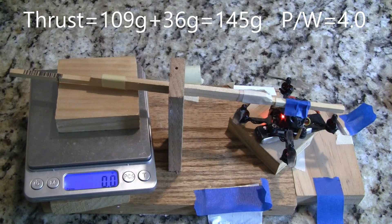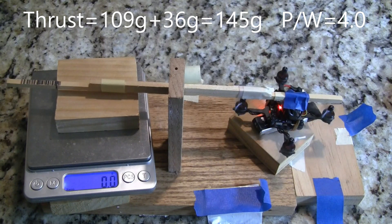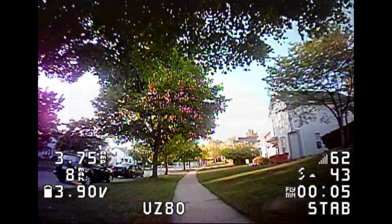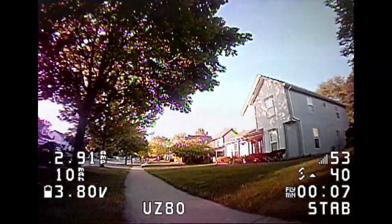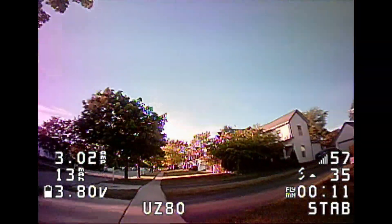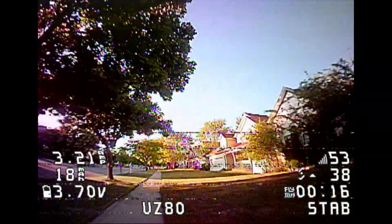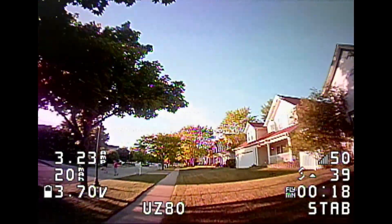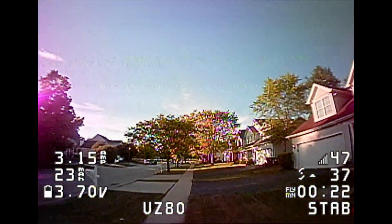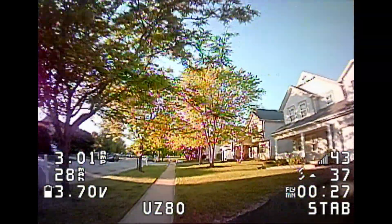Now the thrust test with the 650 milliamp hour battery. I just finished up the thrust test and you can tell the larger battery put out more thrust, but the power-to-weight ratios were pretty even when you take into account the extra weight of the battery. I like flying it with the smaller battery — it's a little bit more nimble, and that's what I enjoy — but I think most viewers will prefer the bigger battery.